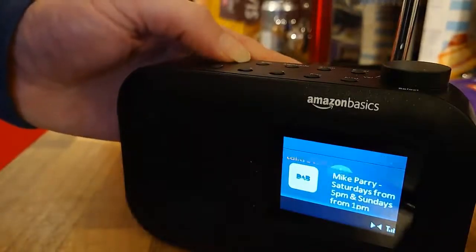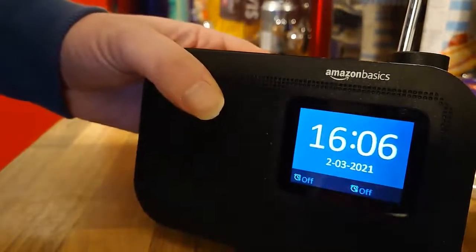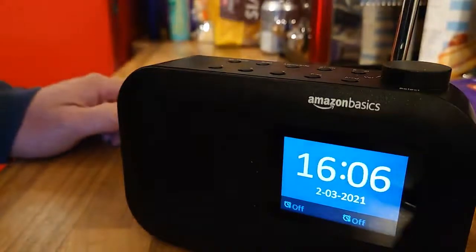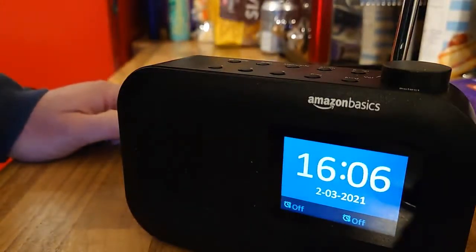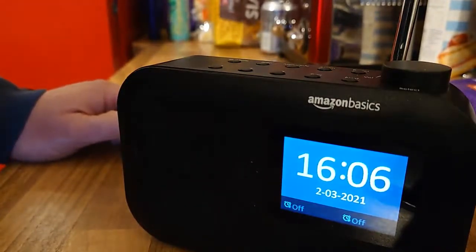When you turn it off, you're left with the display lit up showing the date and time. You can go into options and decide what you want to do with the display — you can have it off, on, or dimmed. Those options are available in the settings menu.